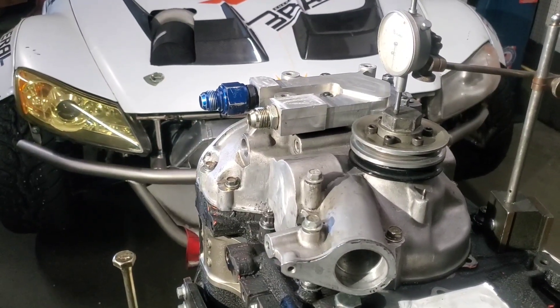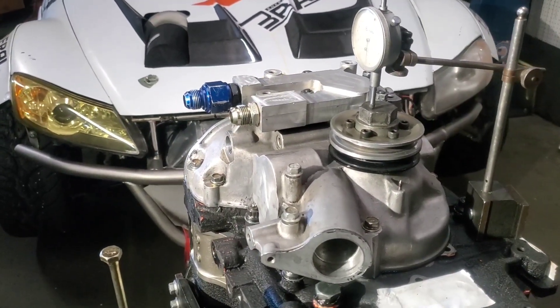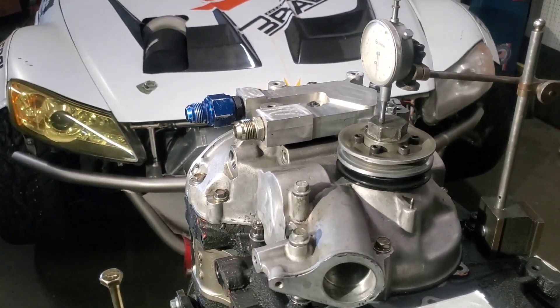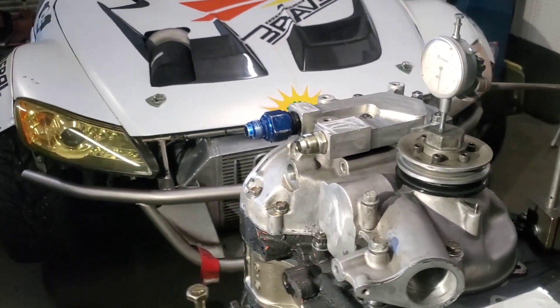I don't like to be on the tight side, especially with high horsepower motors. Typically nothing less than two thou on my race engines and nothing over 2.5 thou.